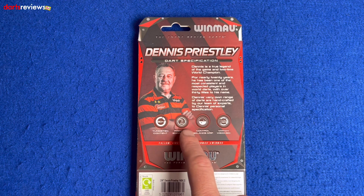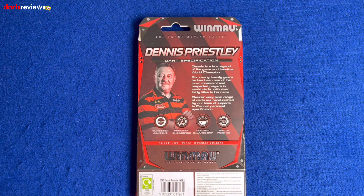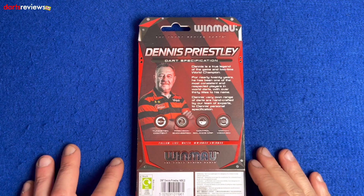Dennis is a true legend of the game and two-time world champion. For nearly 20 years he's been one of the most consistent and respected players in world darts, with over 30 titles to his name. Dennis's very own range of darts are handcrafted by a team of experts to Dennis's specification.